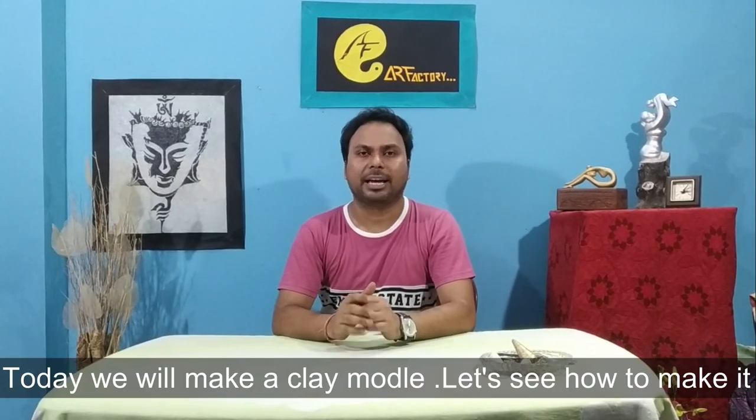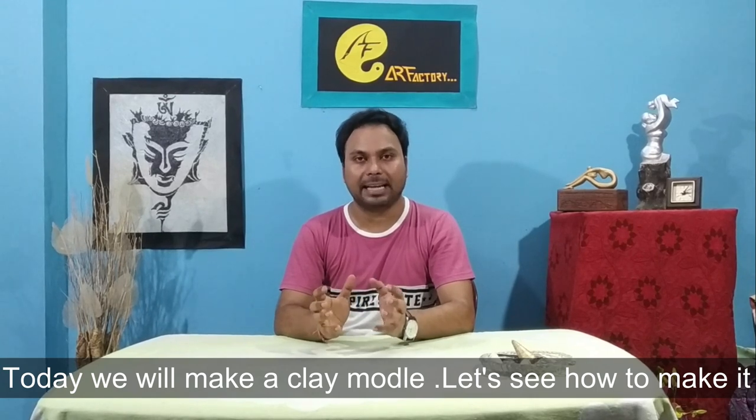Hello friends, welcome to Art Factory. Today we will make a clay model. Let's see how the clay model is made.